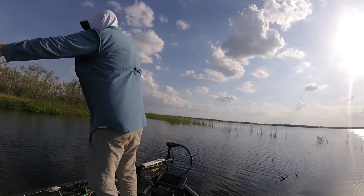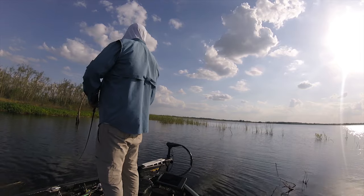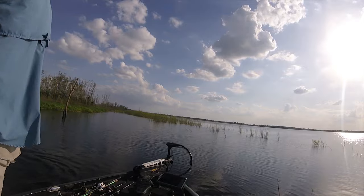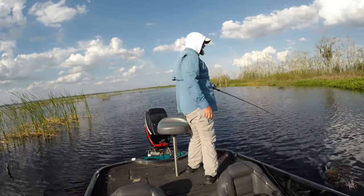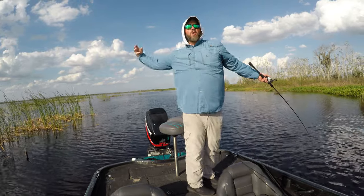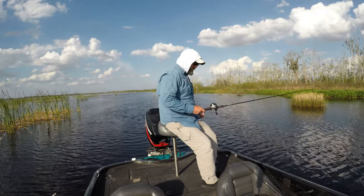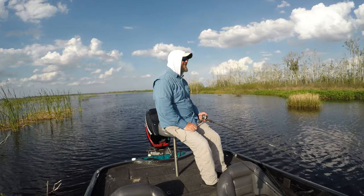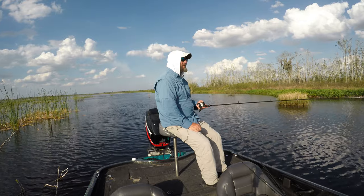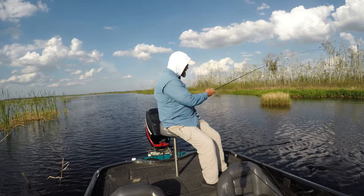I saw him before he saw the bait, and I ran it right past his face. I could see his eel-like fin on his back and I just ran it right past his face and he said whoosh. Eight pounds is a good one, but it's no state record. I would imagine it would probably be a state record in here somewhere. The state record is sitting at Lake Cyclus.